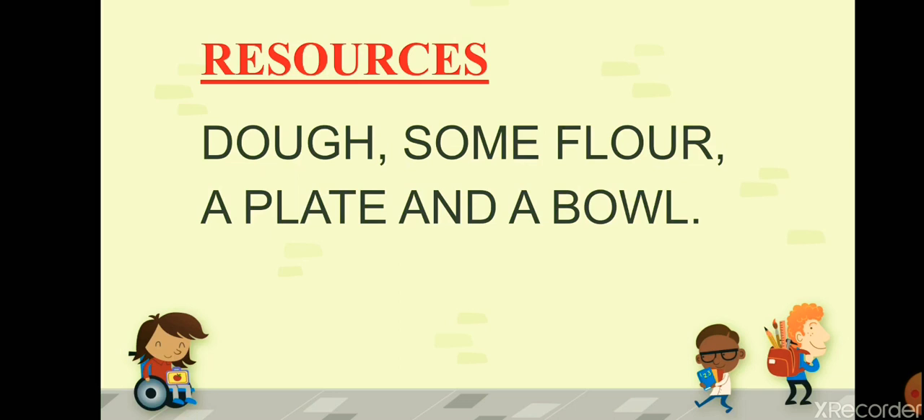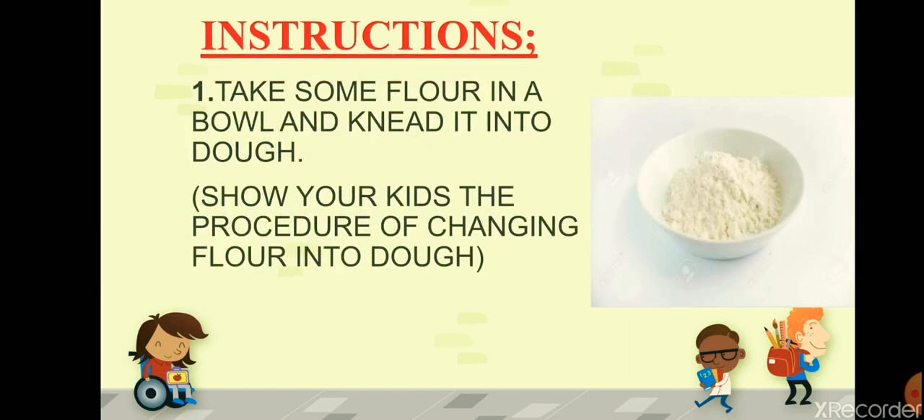My dear students, let me tell you the instructions step by step. First of all, take some flour in a bowl and knead it into dough. This step is for parents only — please parents, show your kids the procedure of changing the flour into dough. This step should be done by parents alone.